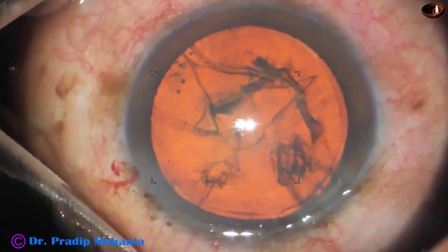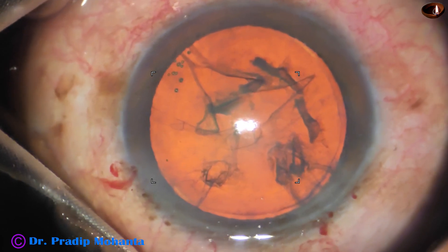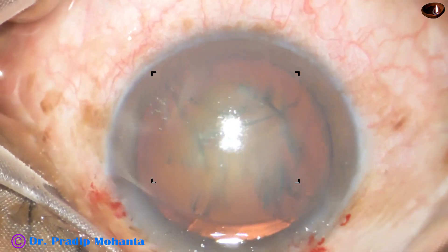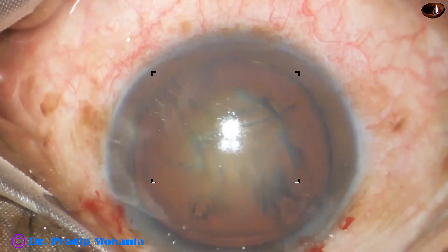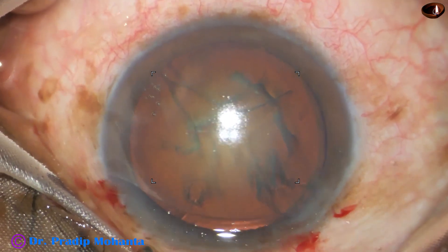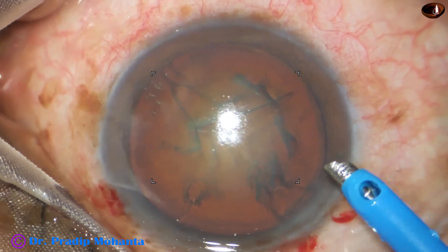Now some more visco. This is the time to introduce the feco handpiece. Friends, this is a totally unedited recording and you are not missing anything. It is real-time — neither fast nor slow.